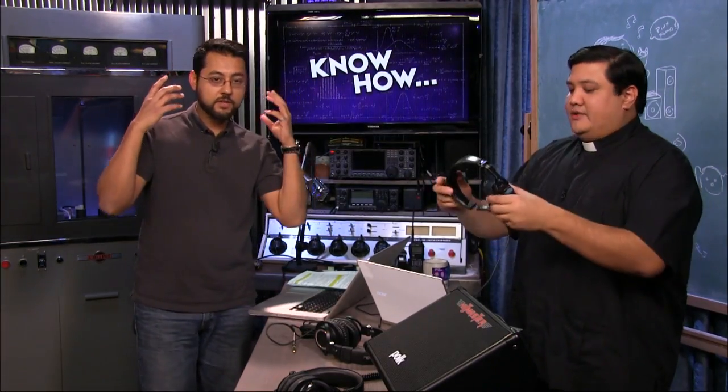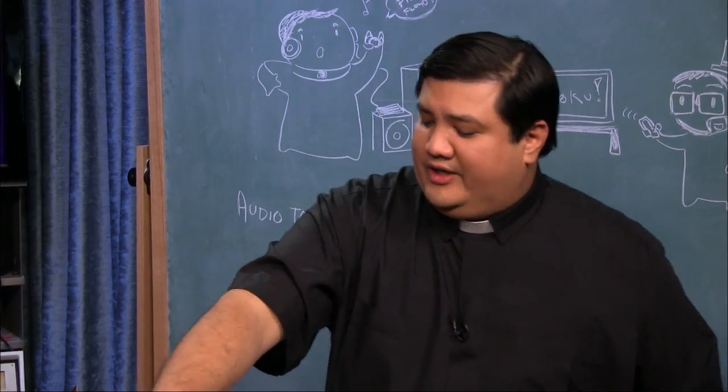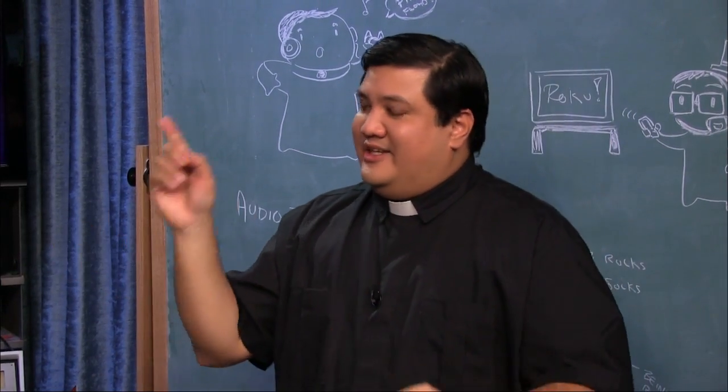These are the Audio-Technica ATH-M50s, which run for about $100 — a really reasonable price and a fantastic studio monitor, the one I use. There's also the Sony MDR-7506, also about $100, a closed-back model. And the ATH-M30s at about $40 — a lot of the same technology with neodymium magnets and closed-ear design. So you have plenty of choice depending on your budget.